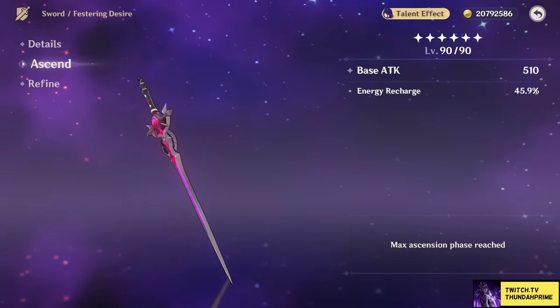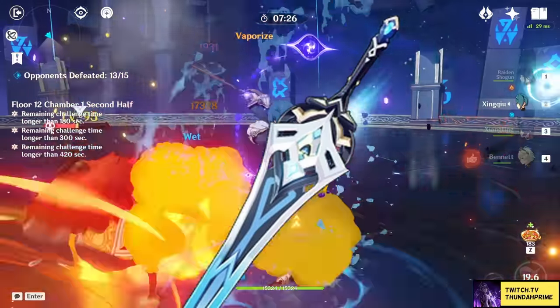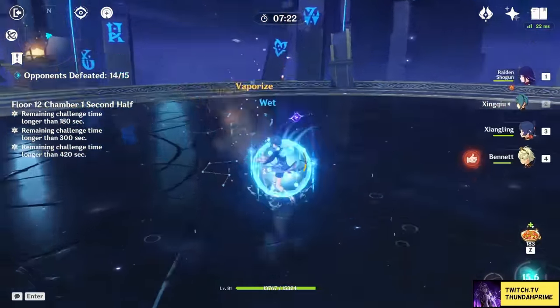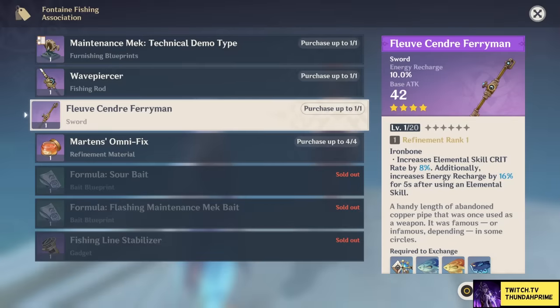Then we start getting into battle pass territory with Wolfang, simply a more offensive Festering Desire that completely gets rid of its energy recharge. And lastly, there's the true free-to-play weapon — the metal pipe you get from fishing. Despite having low passive uptime, this weapon should help you with your energy economy while not being useless for damage, so don't discredit it and get that fishing rod out.